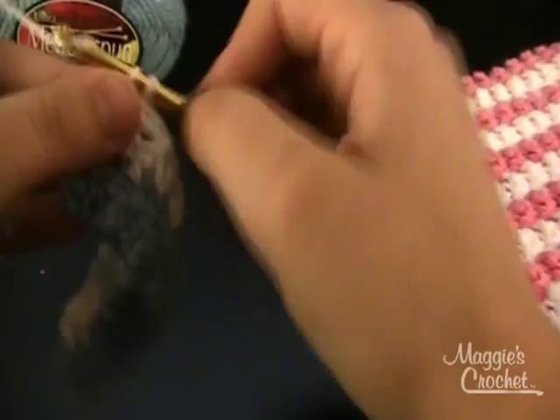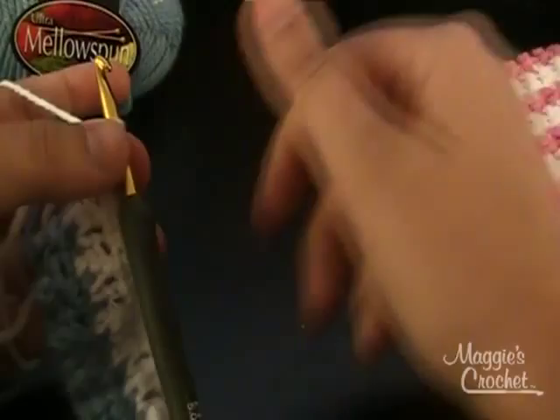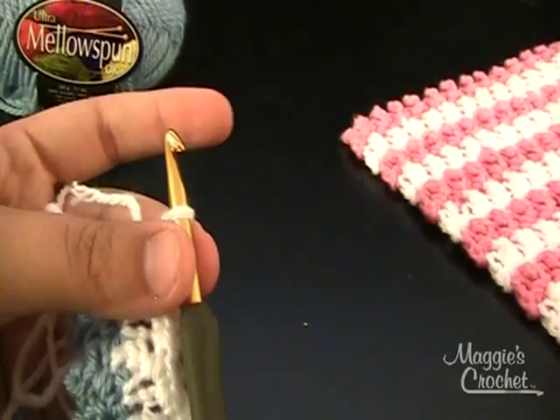I hope after watching this video tutorial on how to do the pebble stitch you are more comfortable and you are ready to make your own dishcloth. So I am going to finish off this white. And that was the pebble stitch — now you can make your own dishcloth with it.